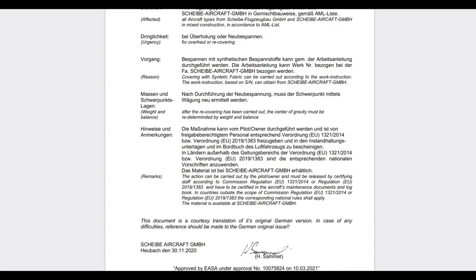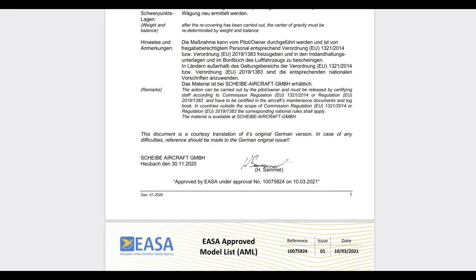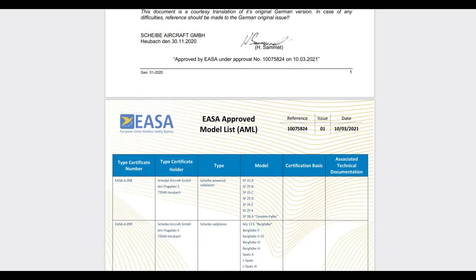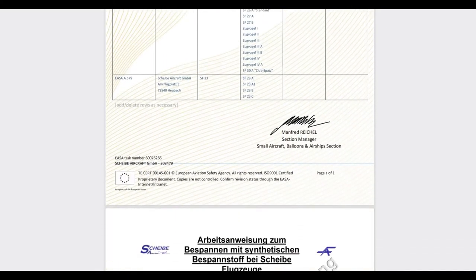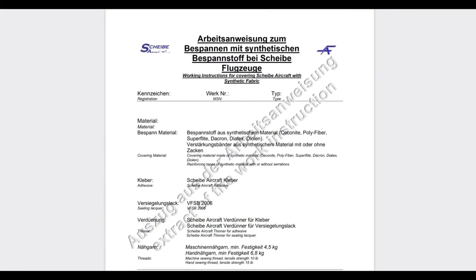Recently Scheibe Aircraft released a service bulletin — a TM in German — which allows recovering of Scheibe aircraft with synthetic covering materials. Previously they were covered with some kind of cotton fabric. This TM is both good and bad: the good is that it is now legal to use synthetic fabric, but the bad thing is that we have to use more expensive materials.